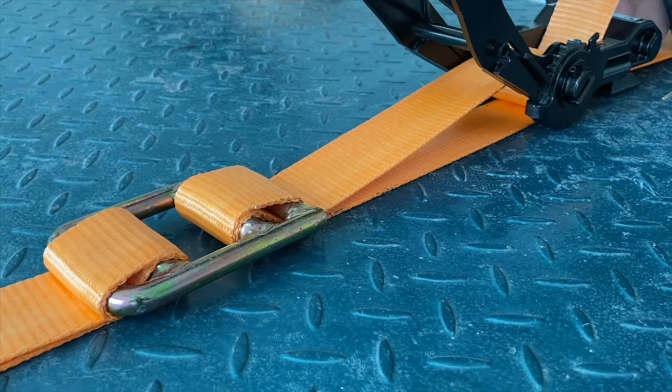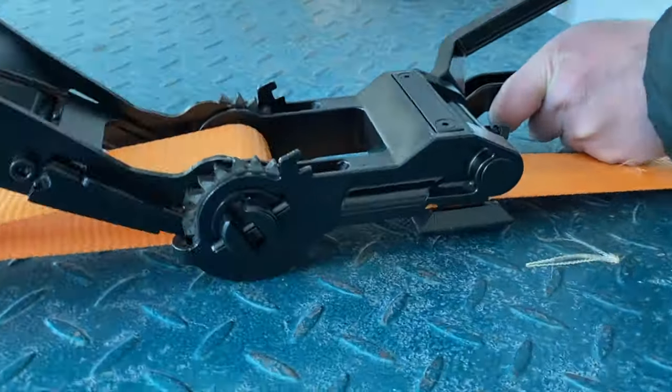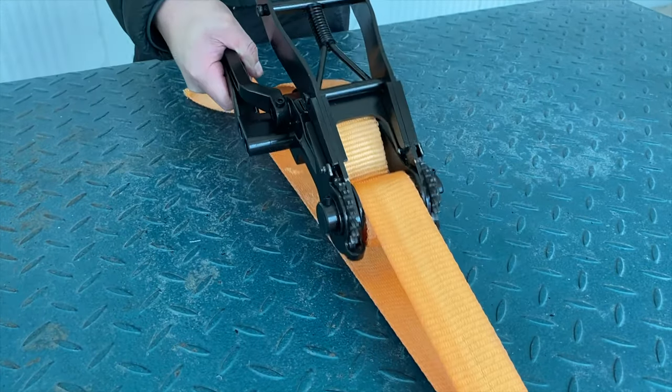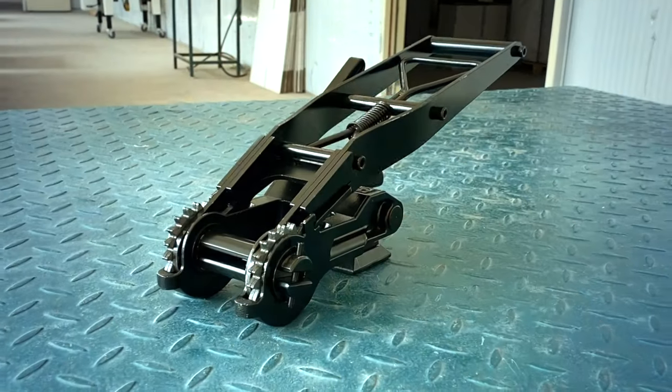The overall result is a new upgraded ratchet with better handling, higher strength, and less weight. Even though the Ratchet R50XXL is our best-selling tool, we haven't stopped further developing it.